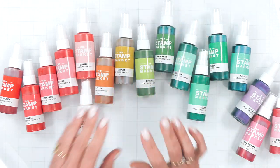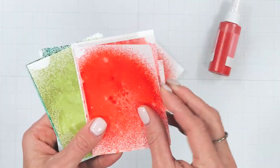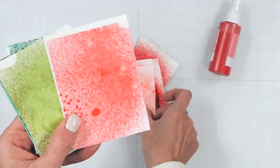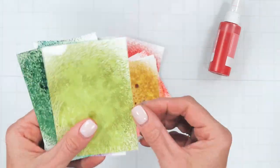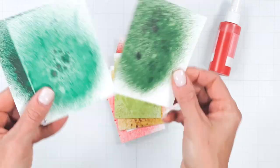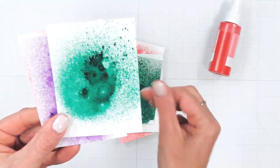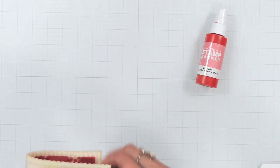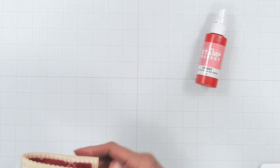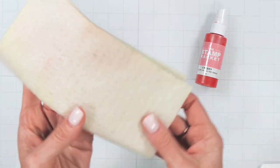If you're new to ink sprays, today's video is just for you, sharing a few tips, tricks, and techniques to get you started. These are highly pigmented ink sprays giving you the richest tone possible for each color. Every time you spray you get a unique pattern, which makes creating with these fun and exciting. The supplies I'm using today are the Cheeky ink spray, a glass mat, a fine misting spray bottle, and reusable paper towels.